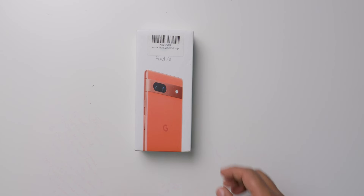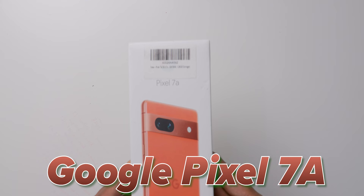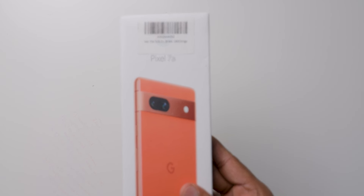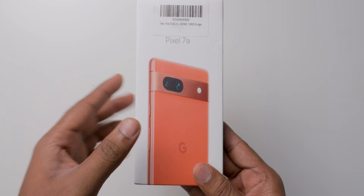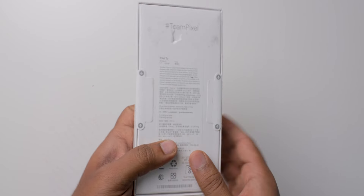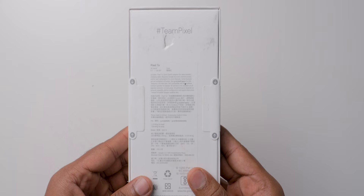In this video I am going to unbox the Google Pixel 7a mobile. The main reason why I purchased this mobile right now is because of the price. Without offers it is available for close to 30,000 rupees, and during sales it will come to under 30,000 rupees. So to check all the things in this mobile and whether it is good or not, I am doing this review.